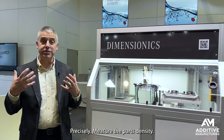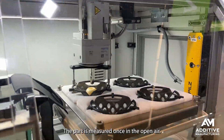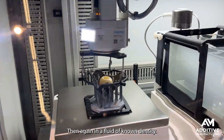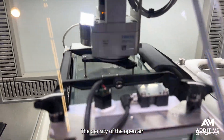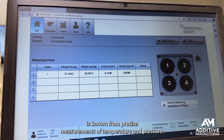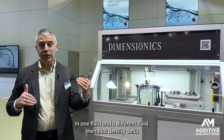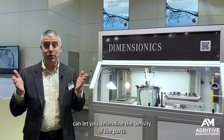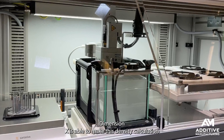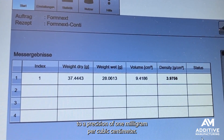Precisely measure the part's density. If the density is what it should be, the part must be fully solid. The part is measured once in the open air, then again in a fluid of known density. The density of the open air is known from precise measurements of temperature and pressure. If you know the weight of a fixed object in one fluid and a different fluid, that density delta can let you determine the density of the part. Dimensionics is able to make this density calculation to a precision of one milligram per cubic centimeter.